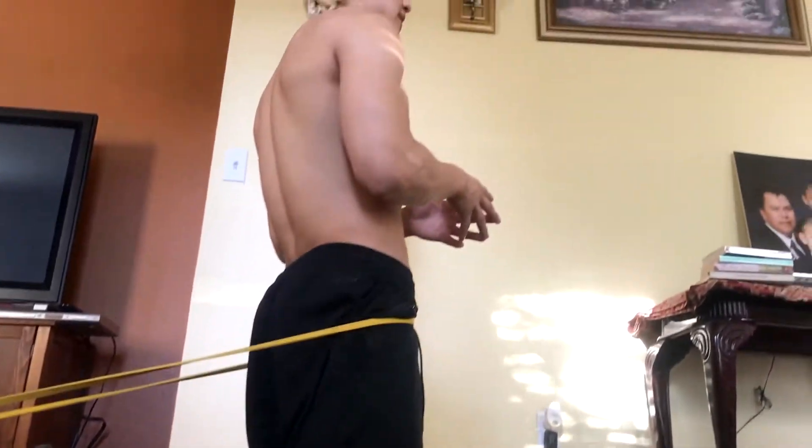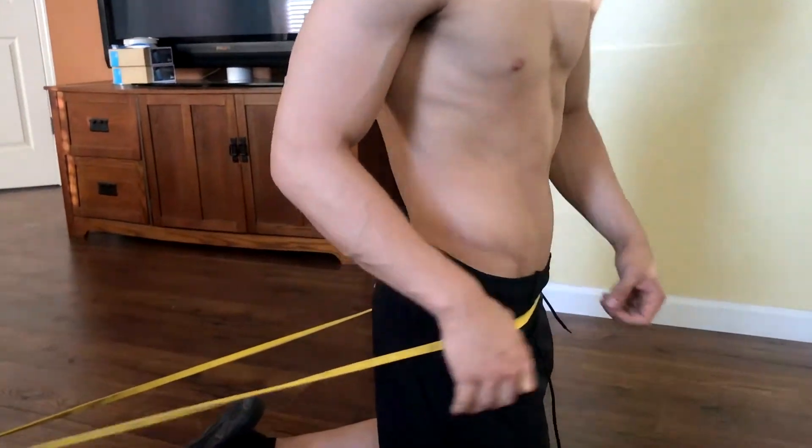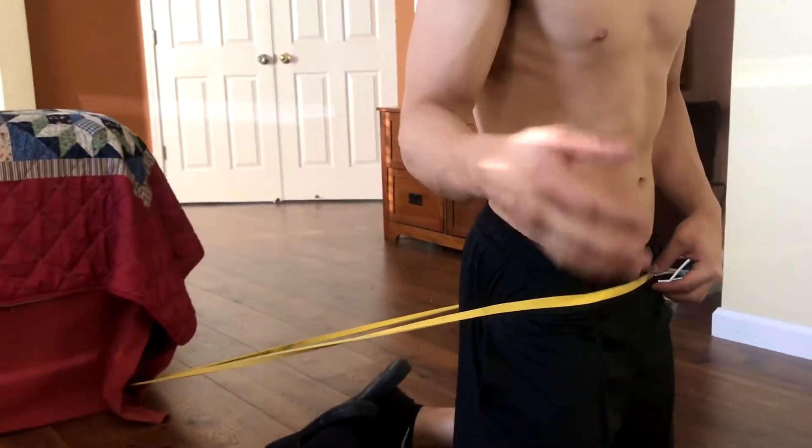This exercise is also going to strengthen the glutes. You can actually get a pump off of these. I recommend buying thicker bands because with these thinner bands you're not really going to get as much tension. So if you really want to have a good workout with these bands, I recommend getting thicker bands.